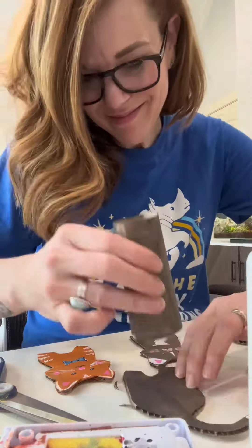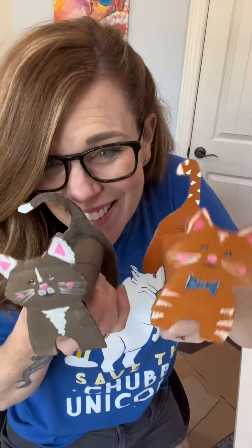Now we glue them together. This is the kind of thing my kids would have loved when they were little. Perfect art camp activity.